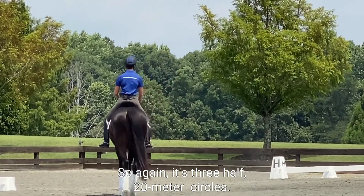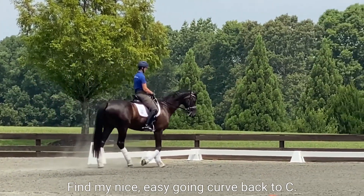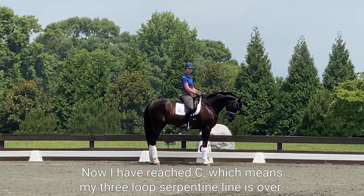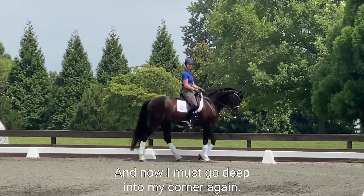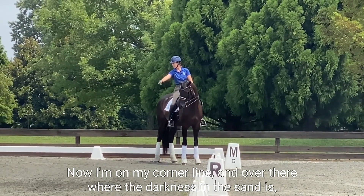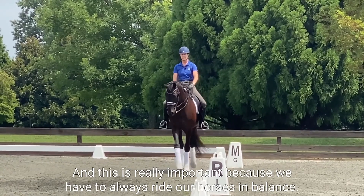So again, it's three half 20-meter circles. Find my circle point — one, two, three — look at out, find my nice easy-going curve back to C. I have now reached C, which means my three-loop serpentine line is over. Now I must go deep into my corner again. You can see with the sand, now I'm on my corner line, and over there where the darkness in the sand is — that was my three-loop serpentine line path. It's very different.